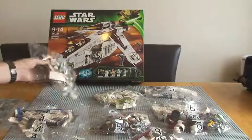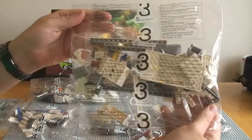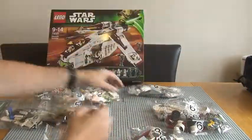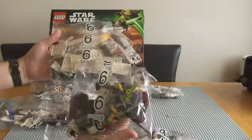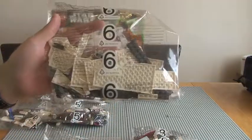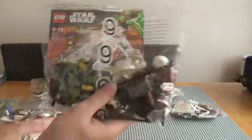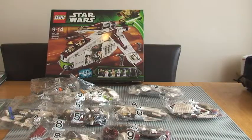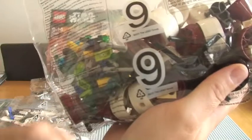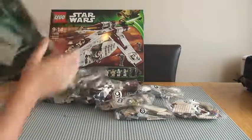So we have bag 1, bag 2, bag 3, bag 4, bag 5, one bag 6, bag 7, bag 8, and bag 9. Nine bags in total. Obviously inside a lot of these there will be smaller bags with the smaller actual LEGO pieces. Nine bags in total.